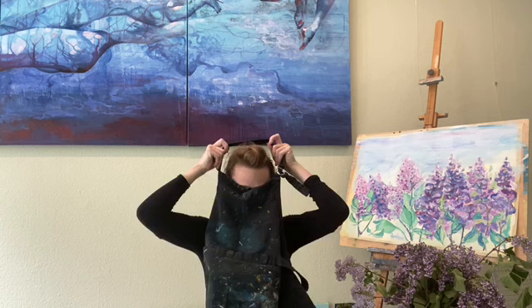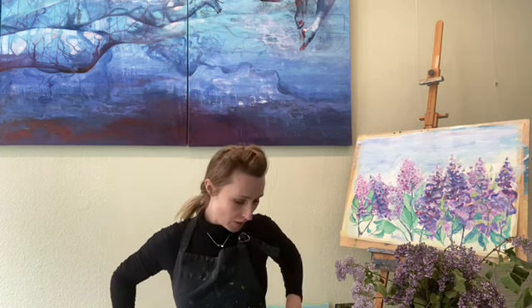Wie soll euer Arbeitsplatz, euer Künstleratelier bei euch zu Hause aussehen? Was ist wichtig? Wir gehen Punkt nach Punkt nach. Was ganz wichtig ist, wenn ich male, trage ich immer eine Schürze. Die ist ganz schön verpinselt und verkleckst – das spricht dafür, dass ich sehr fleißig male und meine Kleider schütze. Mit einer Malschürze stelle ich mich ein für gute Malerei. Auch zu Hause braucht ihr eine Schürze – Kleider, die ihr nur zum Malen anzieht.